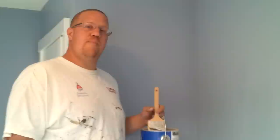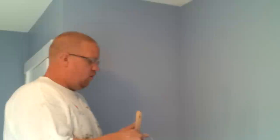Today it's going to be how we cut a straight line on a flat wall to a textured ceiling. This room is just being converted back to a neutral color in order to sell the place, because blue doesn't sell very well.